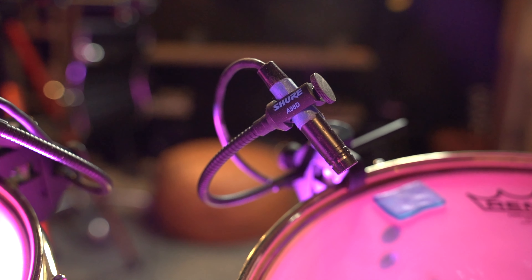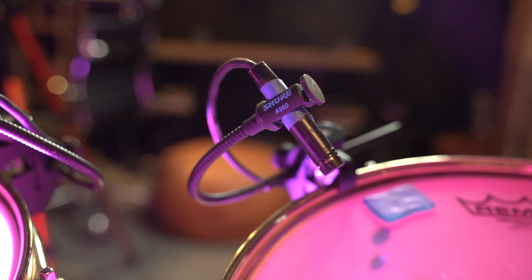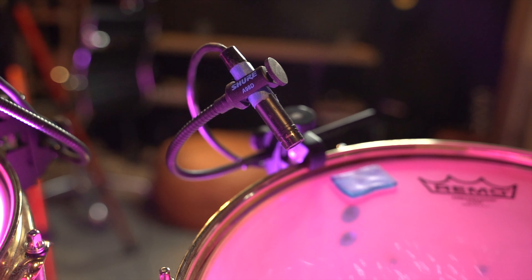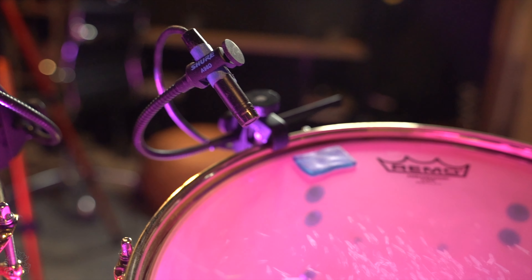So to start off, let's talk about the microphone setup. On all three of my toms I have Shure 98DS mics. I love these mics because they're super small and my chances of hitting them with my drumstick are pretty slim.